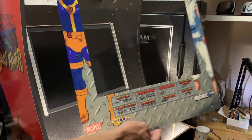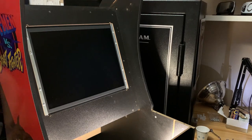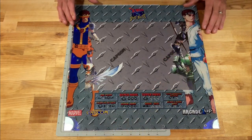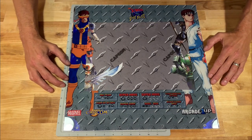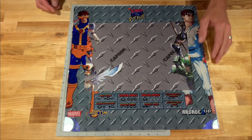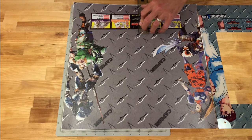Unfortunately this replacement bezel is not going to be a drop-in replacement — there's going to be some cutting and fitting involved. Here we have the actual artwork itself, and you can see the size is going to be really close. Top and bottom match up perfectly, but the decal is just a little bit wider than the bezel itself. It's no big deal. I'm putting this on now to get an idea of the area that's going to be cut out, then I'll set it aside and transfer all the measurements over to the new decal.